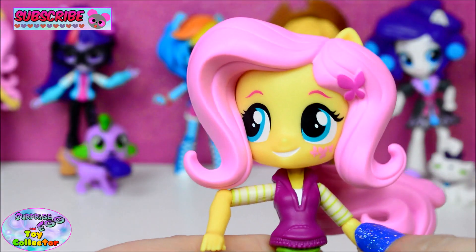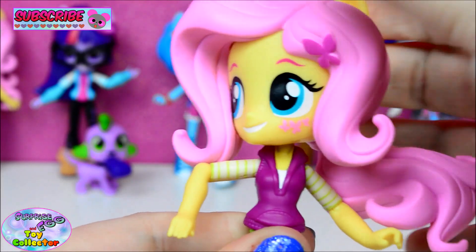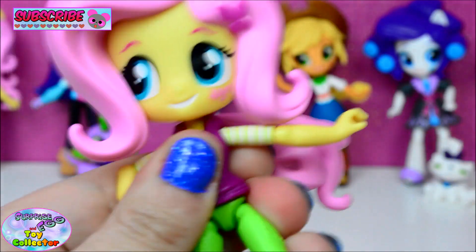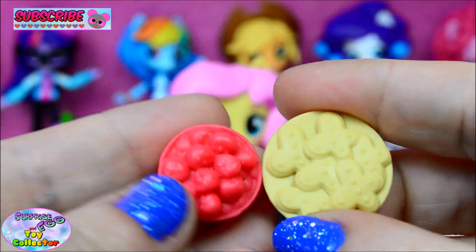Now as with all the other Equestria Girls Minis, these figures come with articulation. So you can move their heads, their shoulders, elbows, hips and knees.